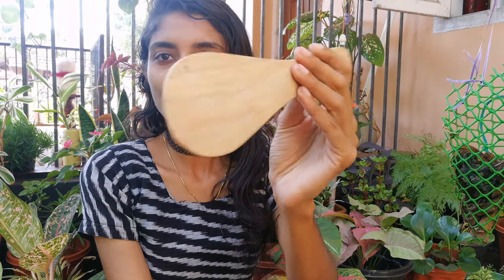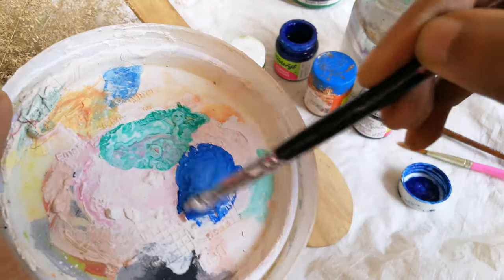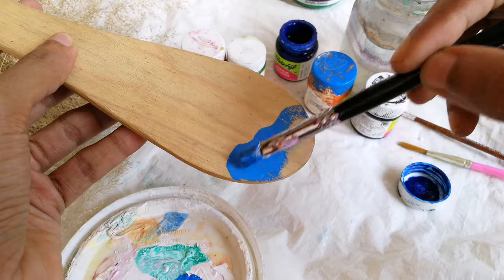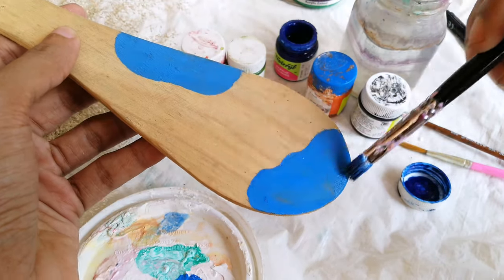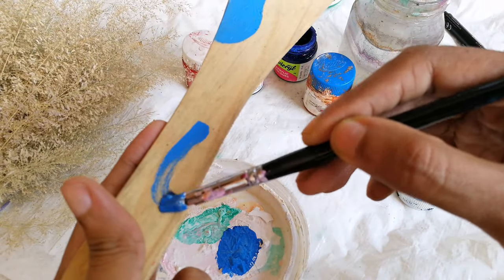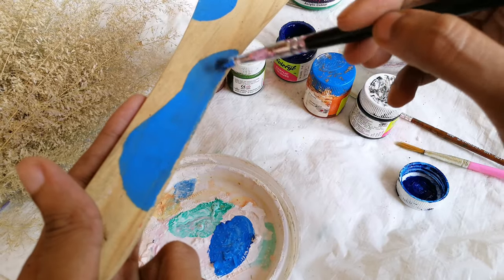Let's go ahead and try this one. We are going to add the blue colors. Let's explain the color that represents a simple color. The color is very simple. I am using blue color.